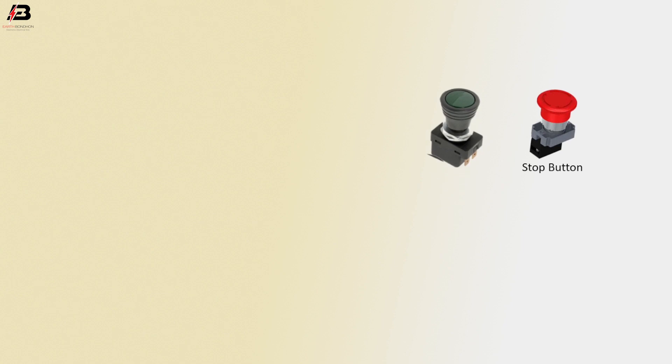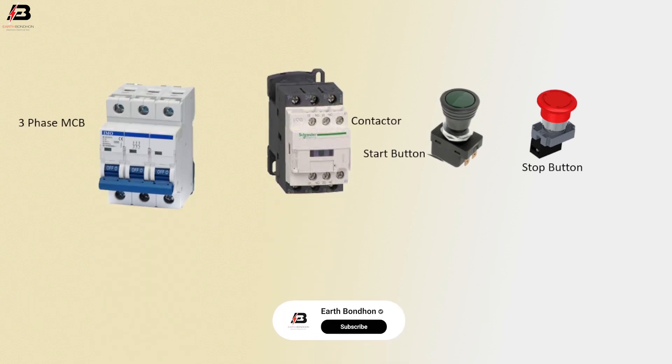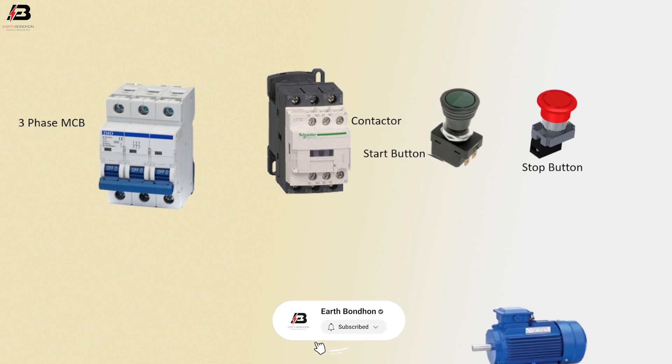So viewers, let's start. Stop button. Start button. Magnetic contactor, 3-phase triple pole MCB circuit breaker. Motor.